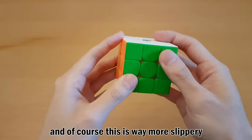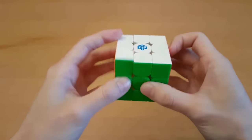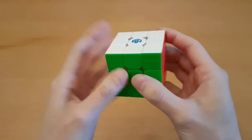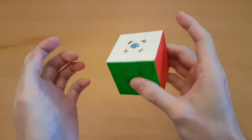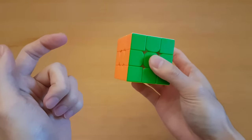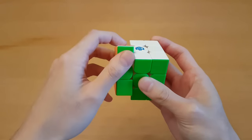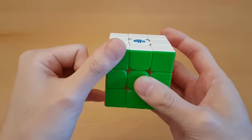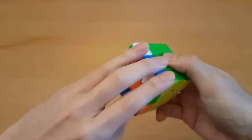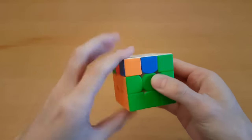I figured out the issue: my right hand holds the cube steady, and with less friction I can just grip tighter. But with my left hand I'm doing very precise movements — like getting my thumb on a corner — and it slips off. A lot of times with a very precise finger movement I have to grab a small part of a layer to make sure it turns, and that's where this becomes difficult.